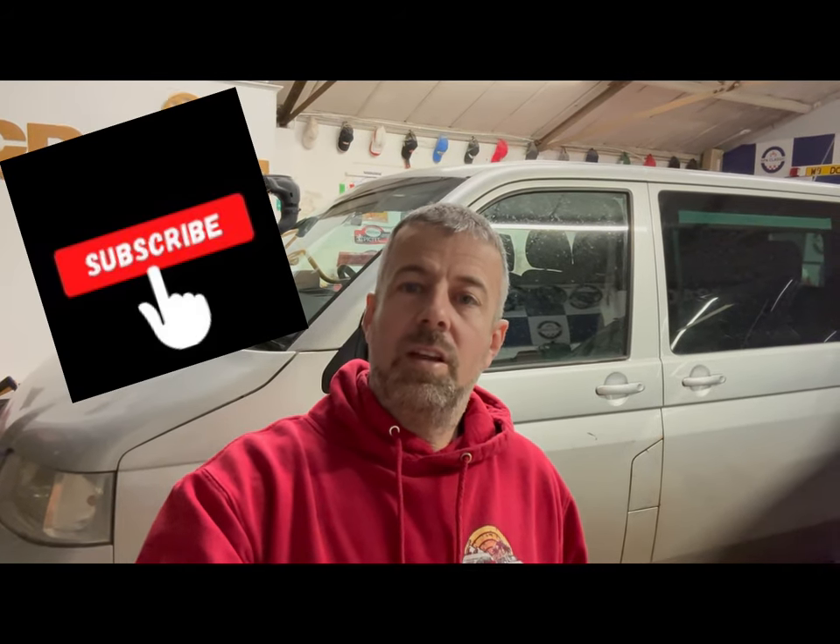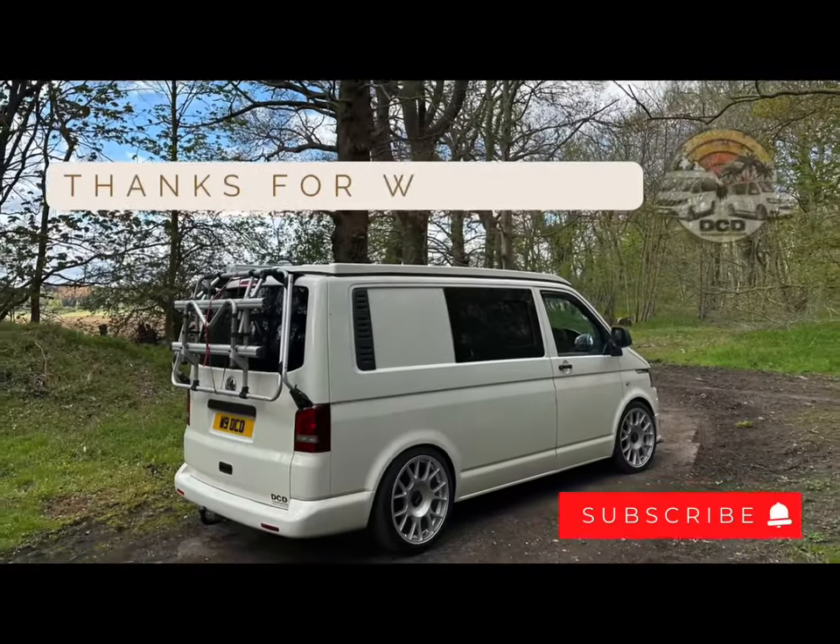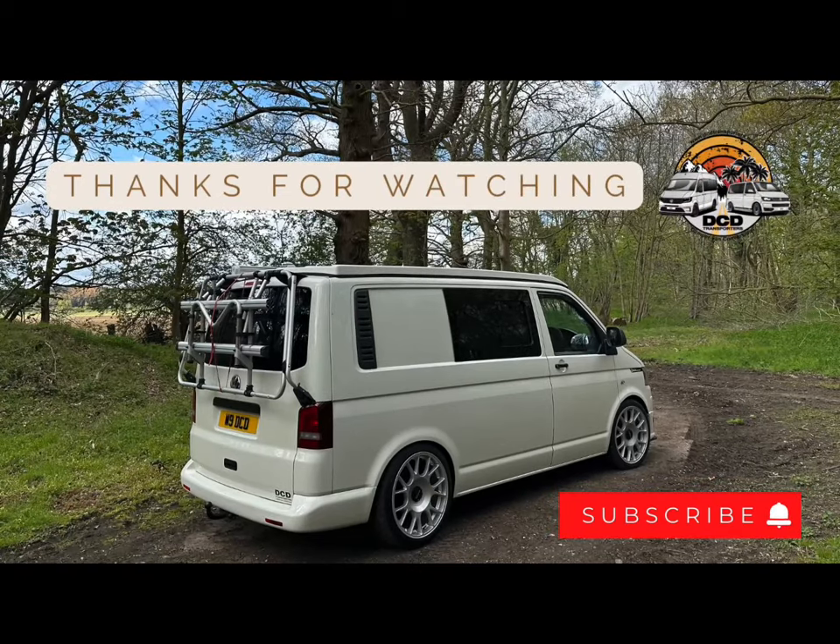Thanks for joining me again and listening to our little swamper chat today. Do consider subscribing if you're not a subscriber already — it does help us get the channel out there. Share our videos and we'll see you in the next video. Thank you.